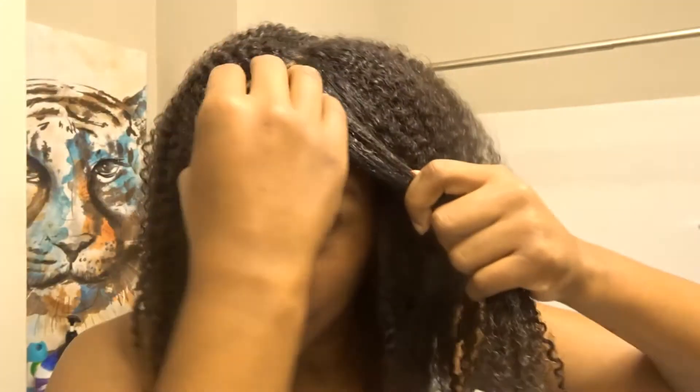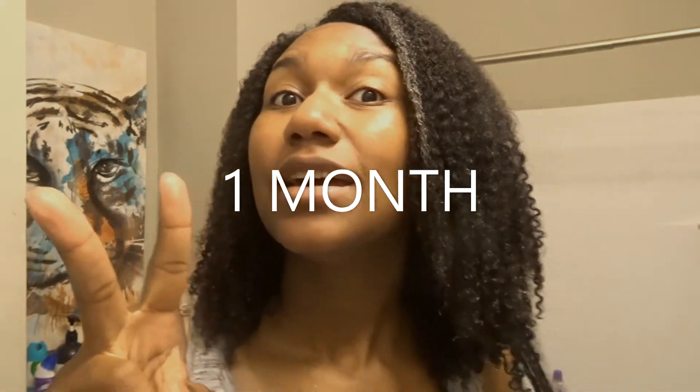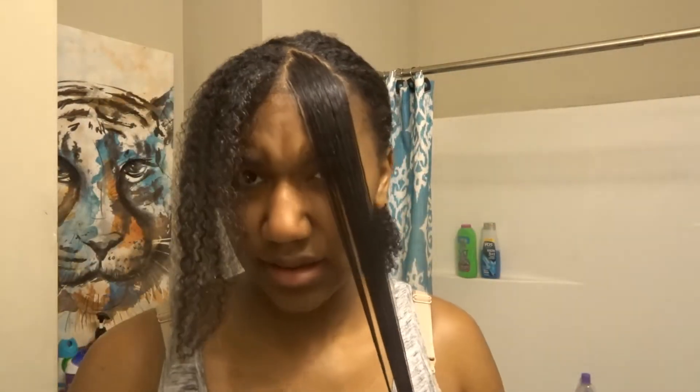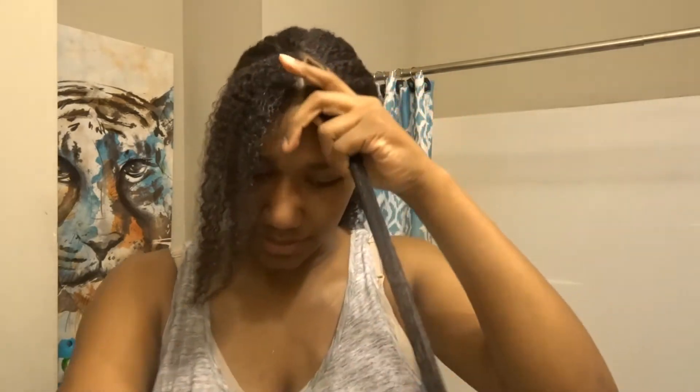I almost forgot — let's measure my hair before we apply the rice water. I think I'm going to do two braids up front, one braid on each side, and keep those in for two weeks to see how the measurements compare. The front section took forever to grow.